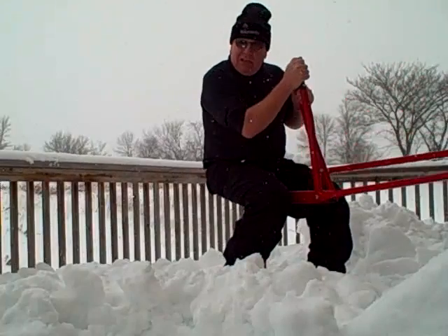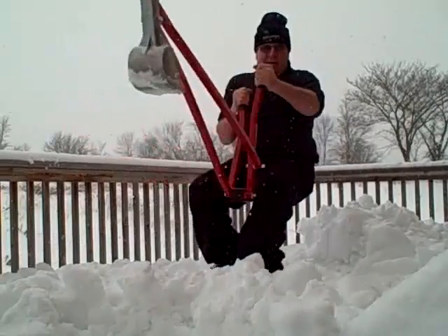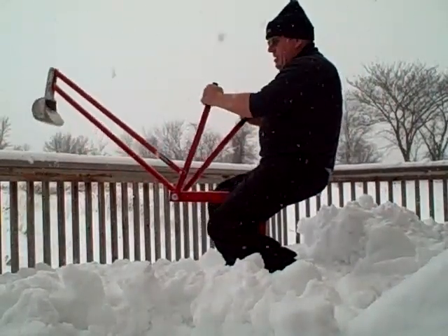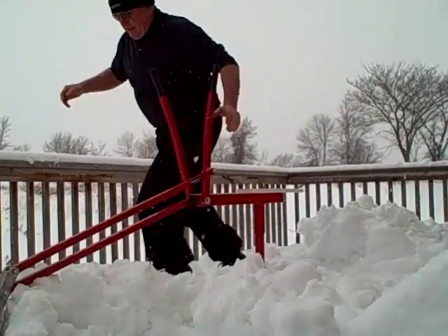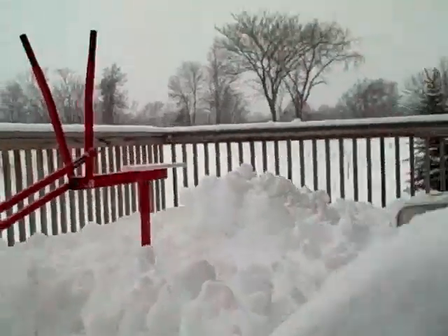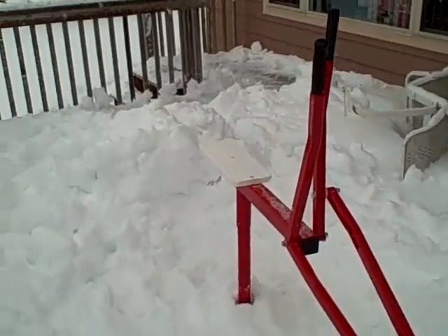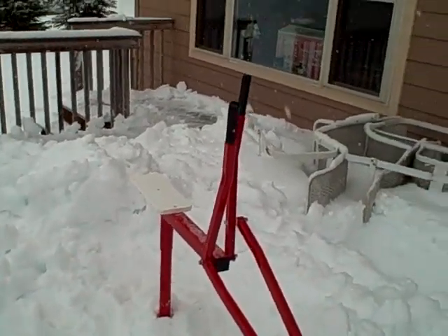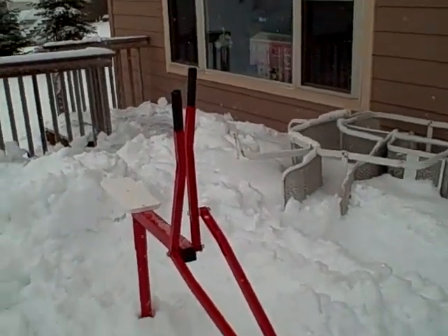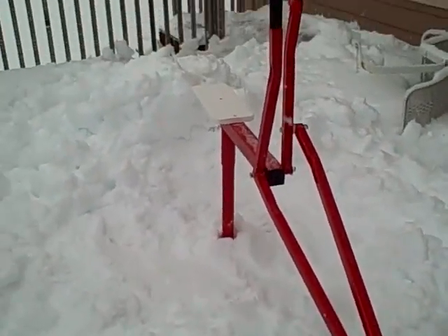This deck would be impossible to get the snow off without this billy backhoe. There's no job too big or small for it. You can get them at our website, billybackhoe.com, and they're built right here in Minnesota.